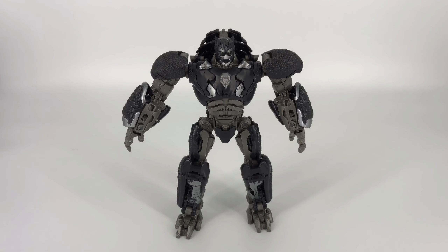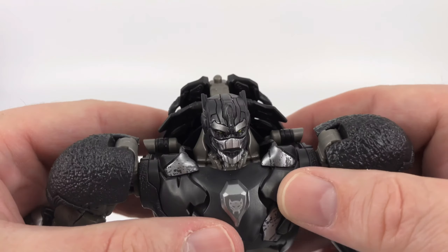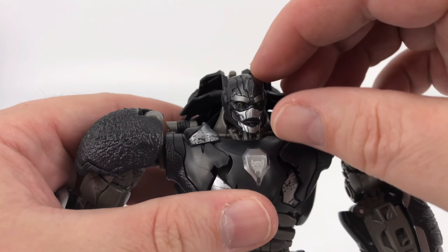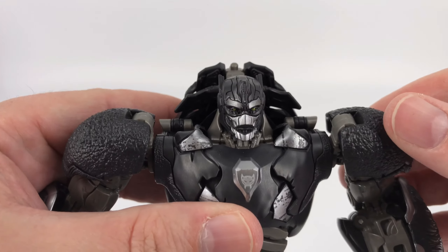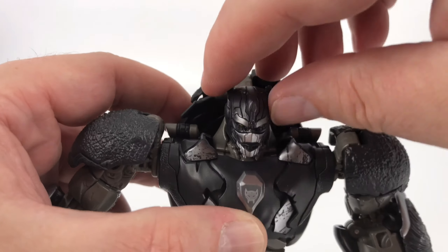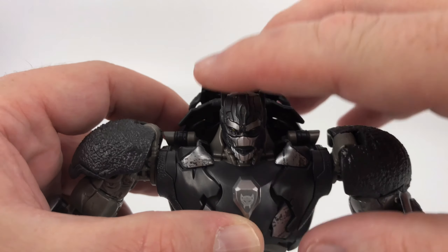I have very little complaint as far as the details for this guy. Biggest suggestion would be just a little bit more paint, but other than that, for a mainline leader class figure, this guy is hitting all the marks. Now we'll go ahead and jump into the articulation. Starting with the head — you get a little bit here, it's not the greatest but it's not as bad as I've seen. You get a little bit of up, a little bit of down, and the ever-slightest side tilt.